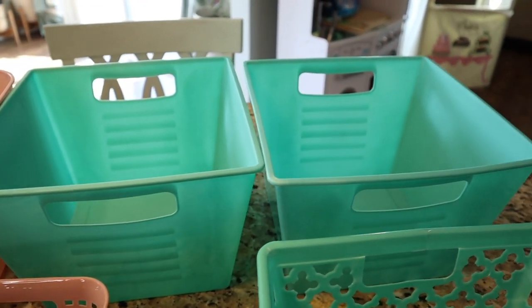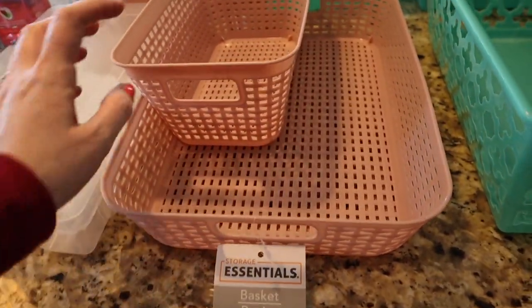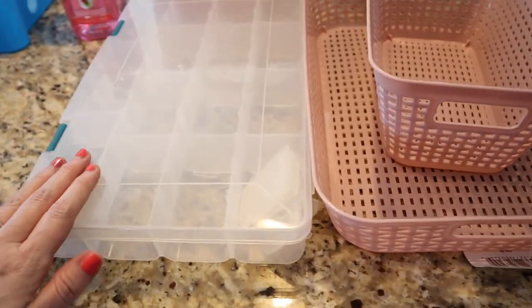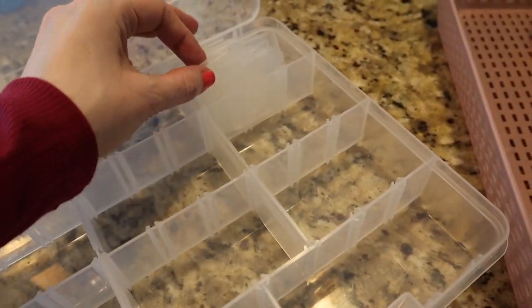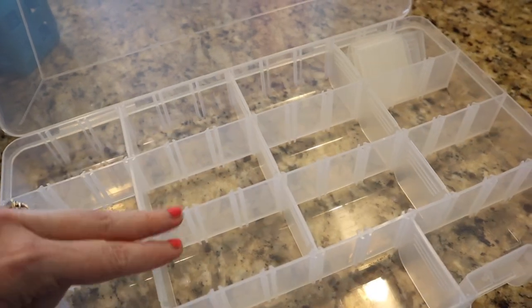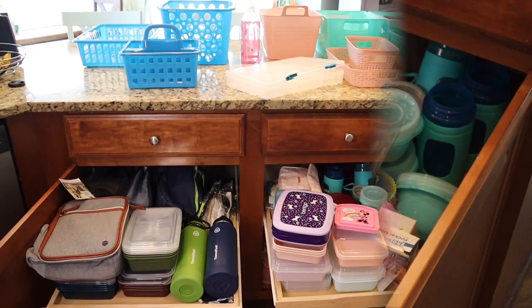I have two of the locker bin style — those are really great, I love these. And then I have these basket weave style ones that are really cute, plus a tray. And this larger box I've had — this is where I'm going to put all of the little stuff organized with the dividers, where you can change the size as needed. Alright, there's all the bins — let's get started.